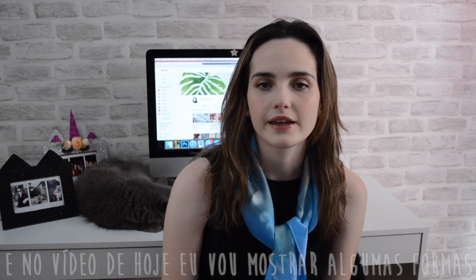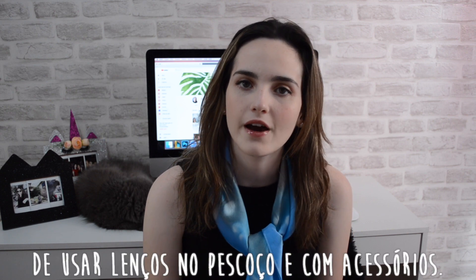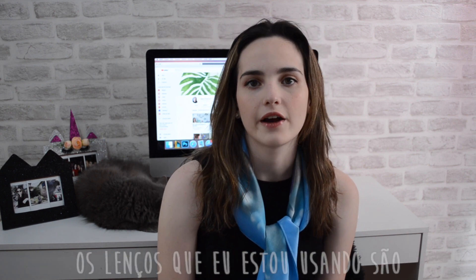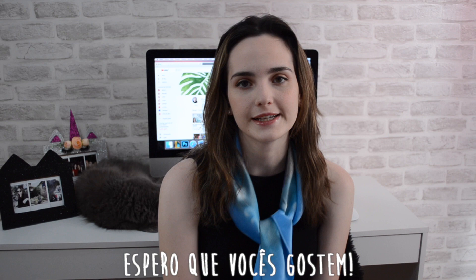Hi everyone, my name is Maddie and today I'll show you guys in this video some ways to wear your scarf around your neck and with accessories. The scarves I'm wearing are from Ready to Silk Design and I'll put the link of her website in the description of this video. I hope you guys enjoy it.